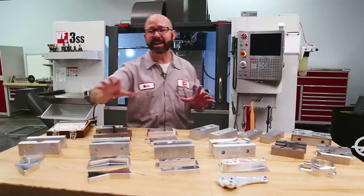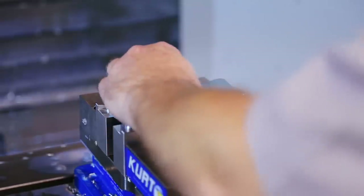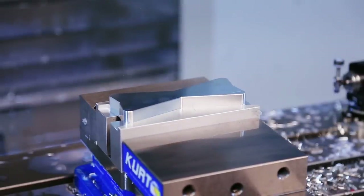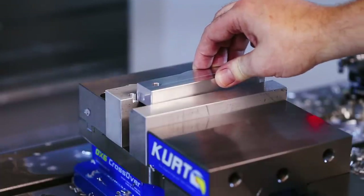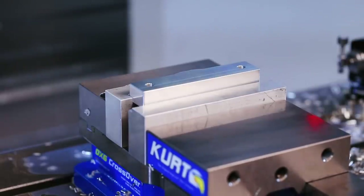If we get lucky, our part shape will allow it to self-align as the vise closes — you can see that in this setup, the part has nowhere to go. Oftentimes we'll want to machine our part stops right into the jaw. On this part, we'll push our part back and to the left when tightening the vise.